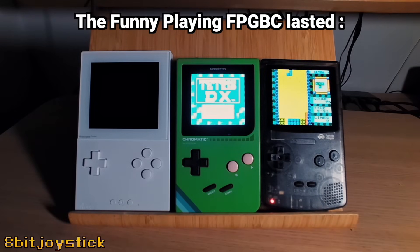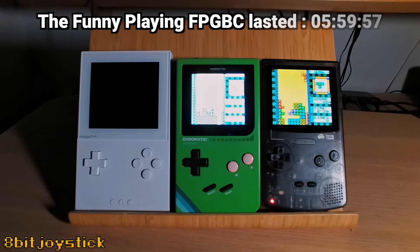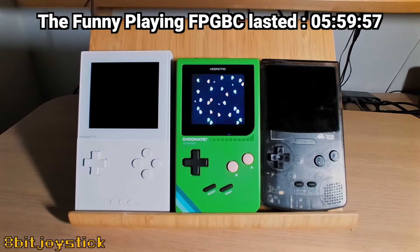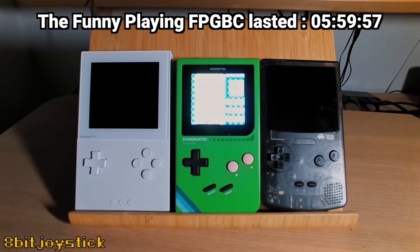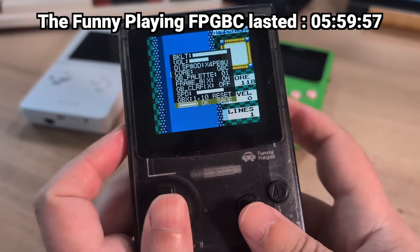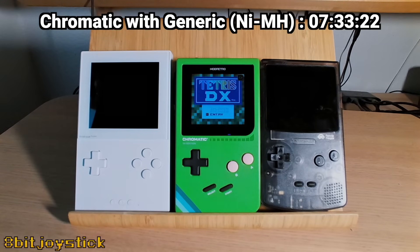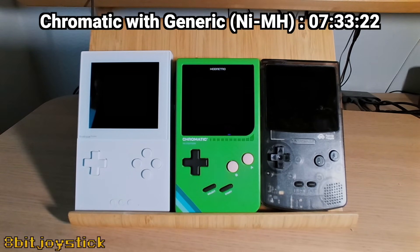The Funny Playing FPGBC lasted five hours, 59 minutes and 57 seconds — basically six hours. That is quite reasonable and pretty respectable.